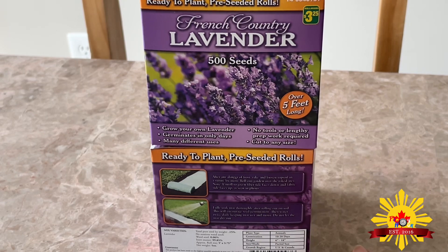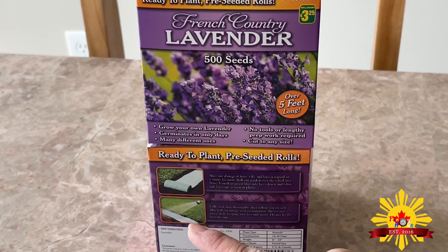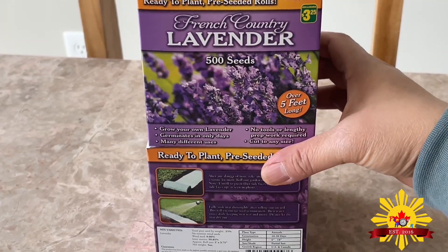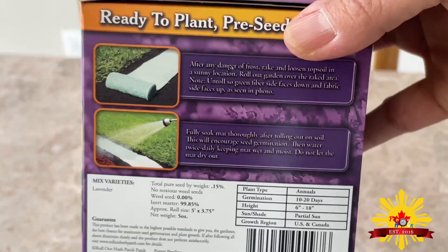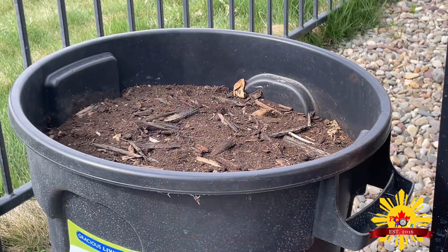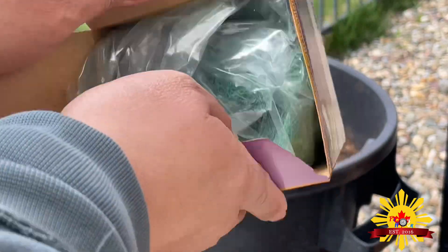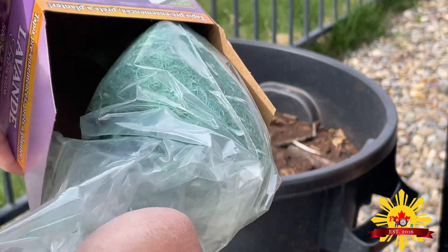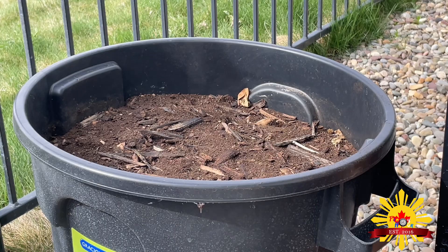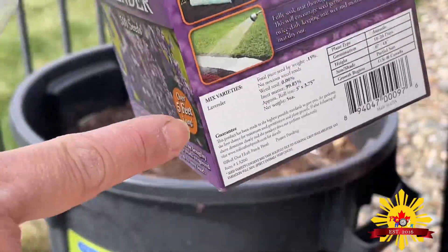So for this spring and summer I'm going to try this French lavender. It's just a roll and it's already pre-prepared. I'm going to plant it as per the instruction — that's what I'm doing today. I put it in this container, and the green side is upside — the instruction on the box shows that.